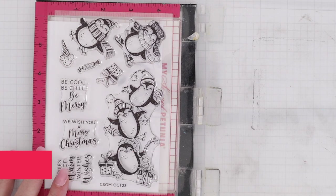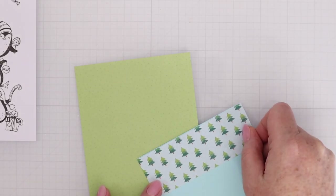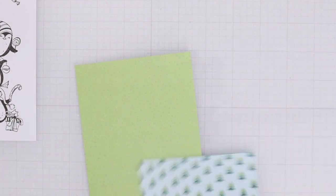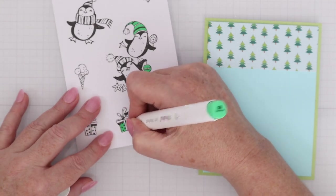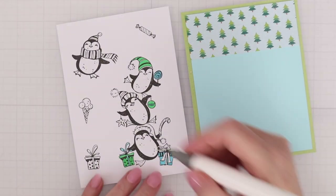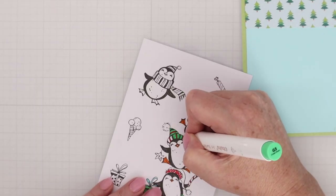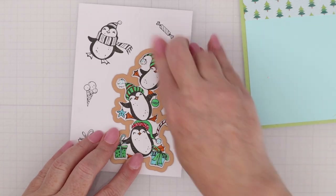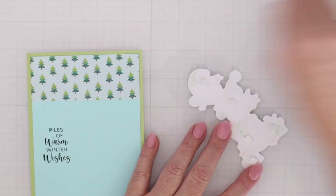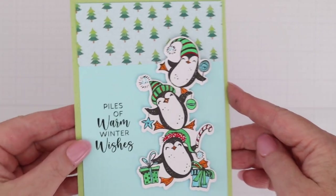This is the clear stamp set and matching dies for this month — a really cute penguin stamp set that doesn't need a ton of coloring, but I'll do a little bit. I have two pieces of pattern paper: one is a strip at the top of my light blue cardstock, matted on some green pattern paper. I stamped on alcohol-friendly cardstock and I'm using Ohuhu markers to color them in — mostly greens and blues to coordinate with the cardstock and pattern paper, though the little feet have to be orange and I did add a few pops of red. The sentiment from the stamp set is 'Piles of Warm Winter Wishes,' which is absolutely perfect for this image of all the penguins piled up, and I popped them up on foam adhesive as well. Another super easy card that comes out so cute.